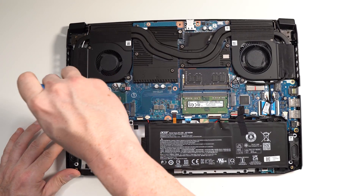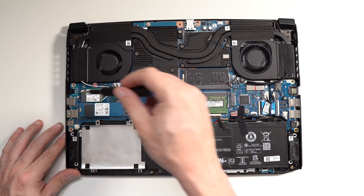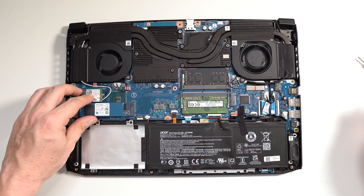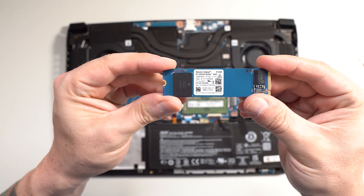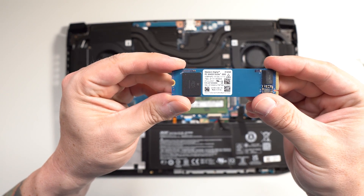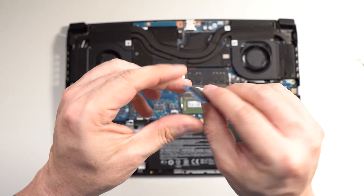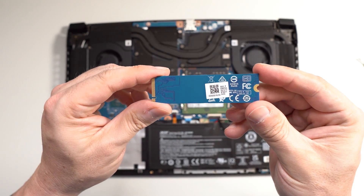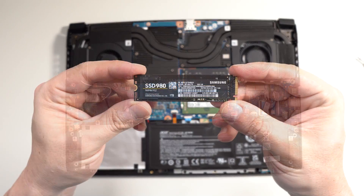The Acer Nitro came pre-loaded with a 500GB SSD drive, and as you can see it's a single 500GB chip. We're going to be upgrading it with a Samsung 980 1TB model.